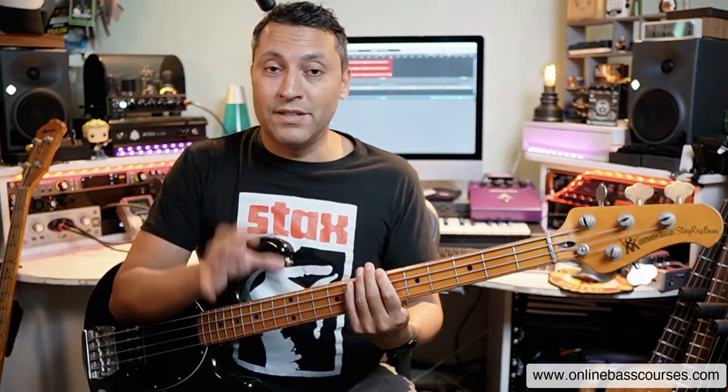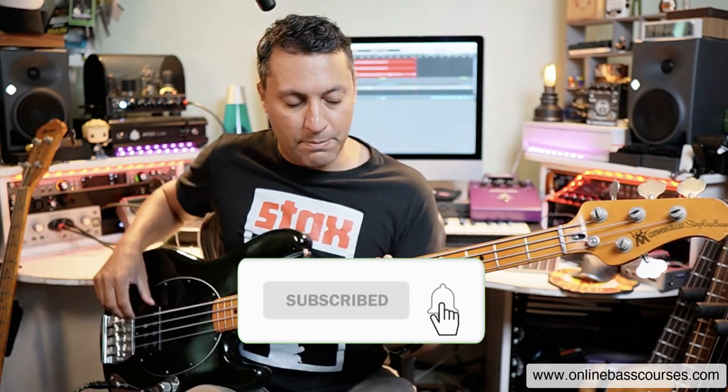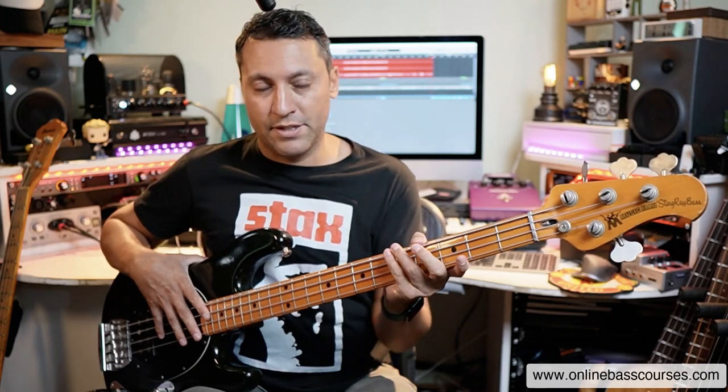I urge you to listen to the original. You'll hear quite a lot of different variations going on but this is what I've gone for in the tab and we'll go through it step by step. I'm going to break down a little bit later the theory behind this, some of the patterns and also a couple of fills that you can add in if you're playing this live, but this is how it goes.